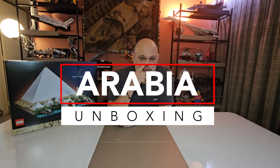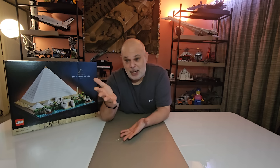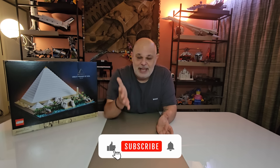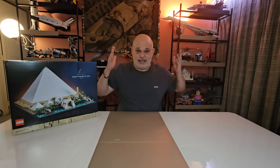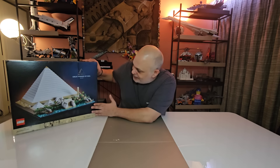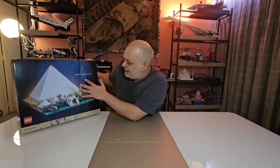Welcome to a new episode of Arabia Unboxing, LEGO Edition, where I unbox a LEGO set, I build it, you get to watch it through a time-lapse, and I give you some interesting historical facts about the build. And today is actually a historical build because today I'm going to unbox and build the set from LEGO Architecture — the Great Pyramid of Giza.